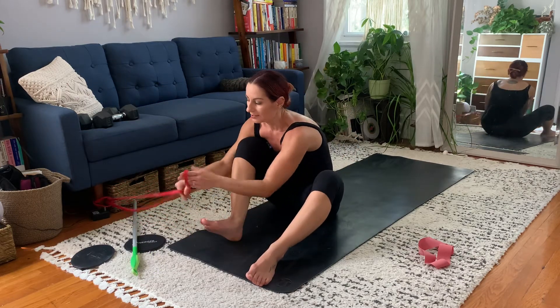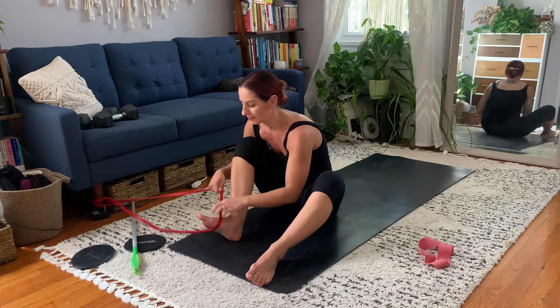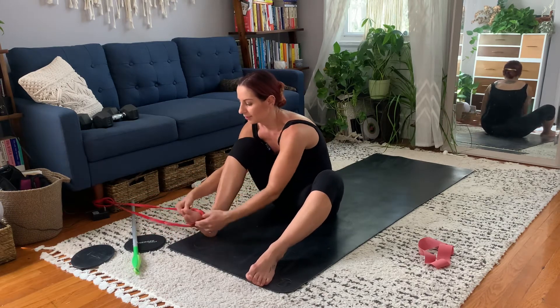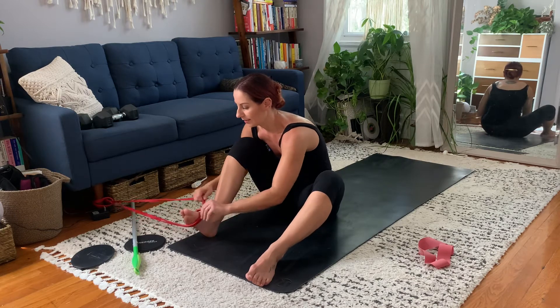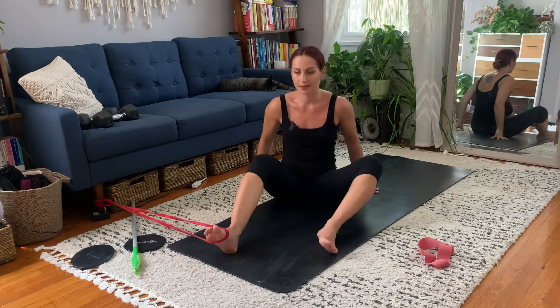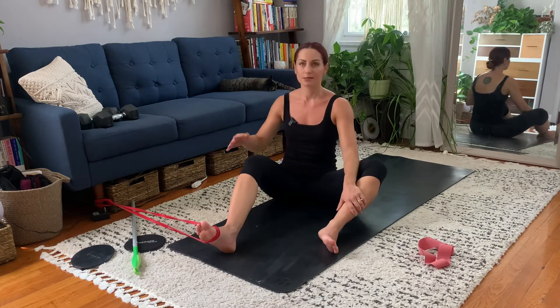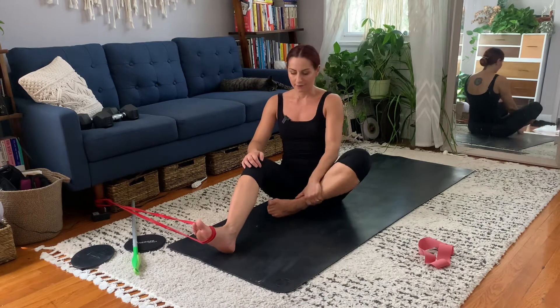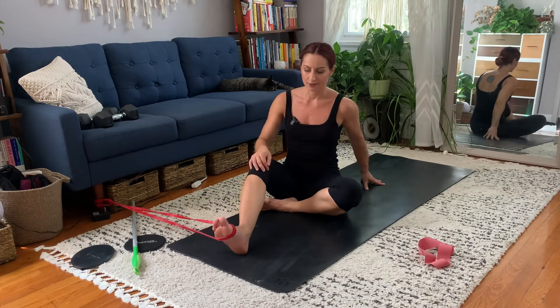Wrap it twice around your foot, a little closer to the toes because that way it won't slip down. Find the right tension and make sure that the object you've anchored it to doesn't move. You can keep your leg straight or do whatever, but I'm just going to do this because it feels more natural.